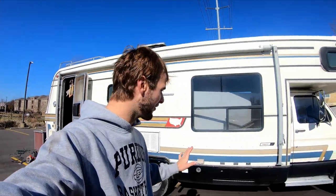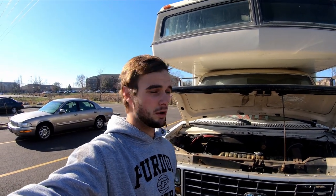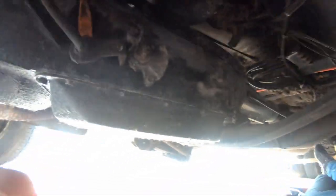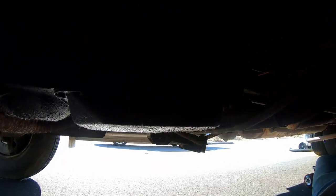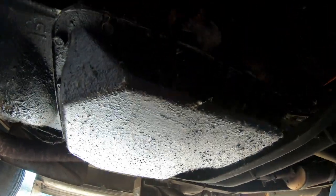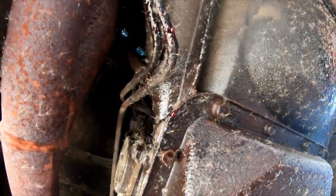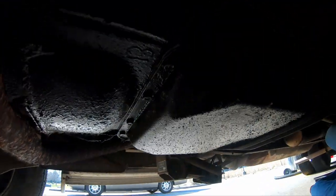We're going underneath the RV and this is my mode of transportation under there. We've come across a couple of issues — nothing too big that we can't fix, but definitely some issues. So we made it underneath the RV. Our first big issue is this right here — it's the transmission pan. This whole thing is the transmission. The pan is all wet and grimy and gross. You can even see that little red drop right there — that's transmission fluid. That means our pan is leaking.